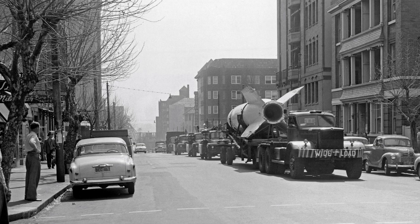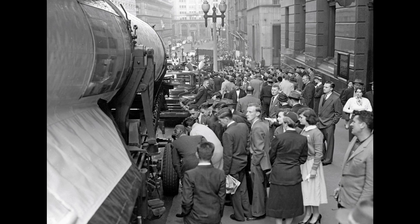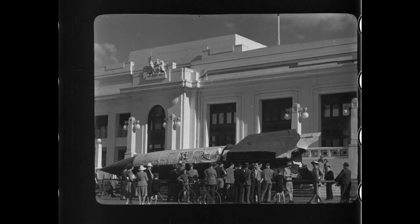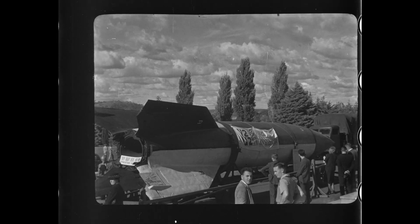There are about 19 rockets on the planet. The War Memorial didn't get the rocket until 1957, and it was actually dragged around Australia and shown at air shows. When they were doing that they actually broke its back, so they put it on the miller wagon and fixed it up so it looked straight and presentable.